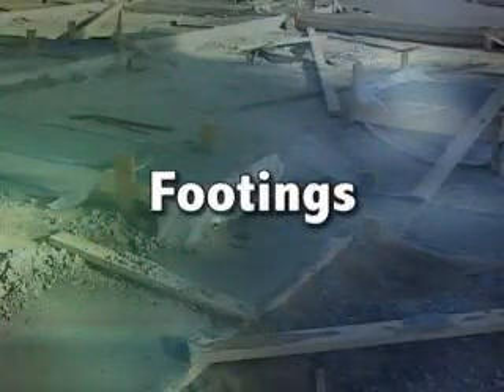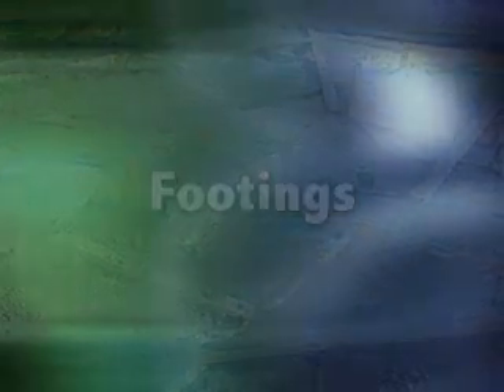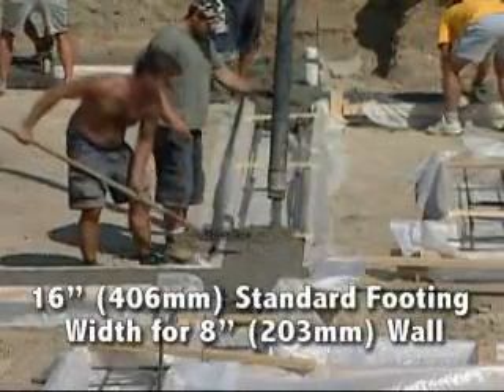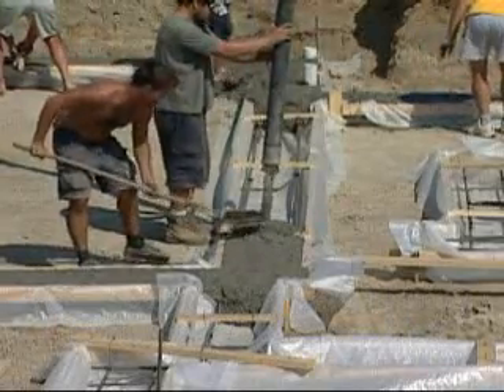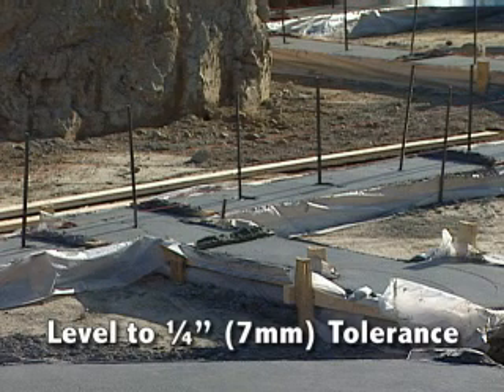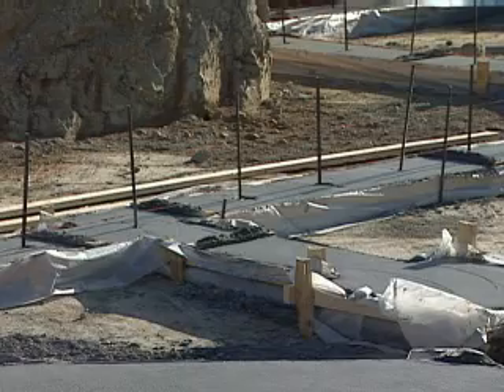To ensure the easiest and most efficient installation of your quad lock walls, pay close attention to the footings. Standard footing width of 16 inches can be used for walls 8 inches nominal concrete and less. Walls greater than 8 inches should be matched to footings specified by the project engineer. They should be poured level to within a tolerance of a quarter of an inch wherever possible, and the edges troweled smooth for proper placement of the metal track.